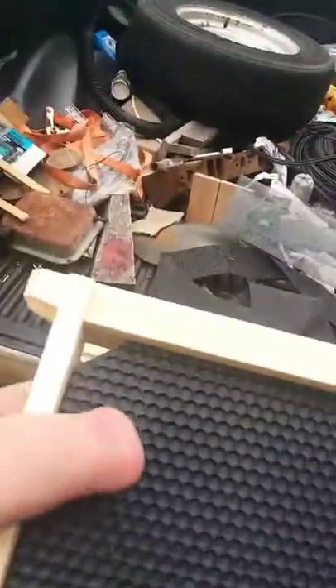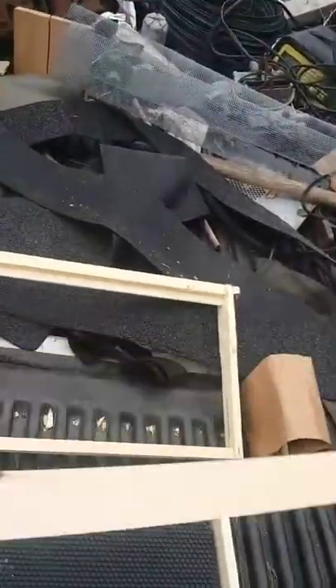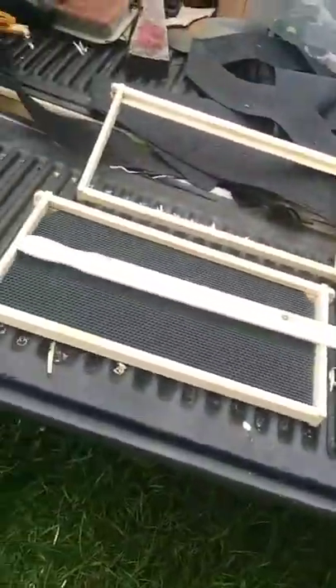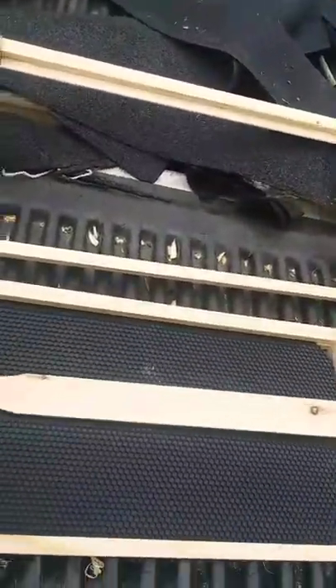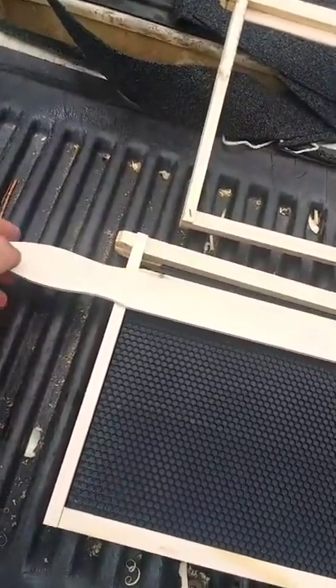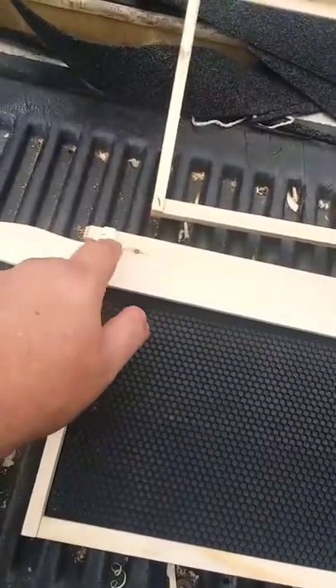The easiest way to do it would be to pop this out, just like you normally popped it in. And that slot down there — go to Walmart and buy a pack of three of these paint strainers right here. They're a long paint strainer. If you lay it in there about where your hand notch is, right there is where that comes off — cut it off and split it down the middle and cut it off right here.